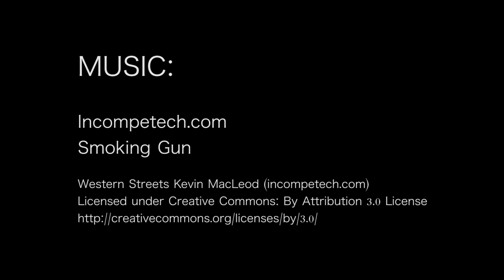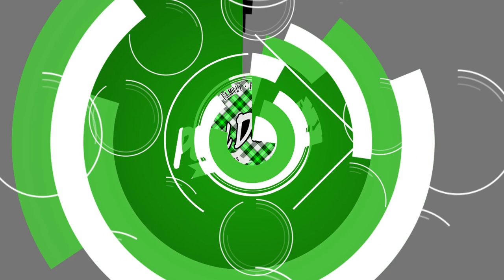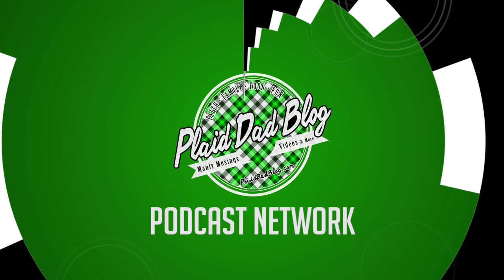This production is brought to you by the Plaid Dad Blog Podcast Network. For more information, visit us at plaiddadblog.com. We'll see you next time.